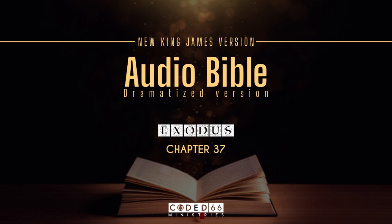He also made the lampstand of pure gold. Of hammered work he made the lampstand. Its shaft, its branches, its bowls, its ornamental knobs, and its flowers were of the same piece. And six branches came out of its sides, three branches of the lampstand out of one side and three branches of the lampstand out of the other side. There were three bowls made like almond blossoms on one branch with an ornamental knob and a flower, and three bowls made like almond blossoms on the other branch with an ornamental knob and a flower.